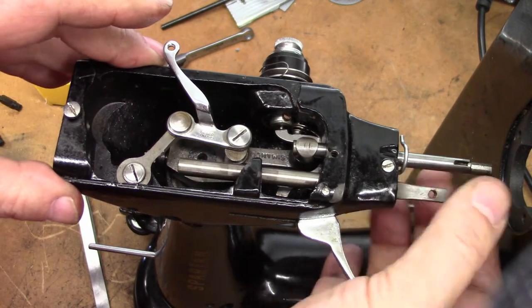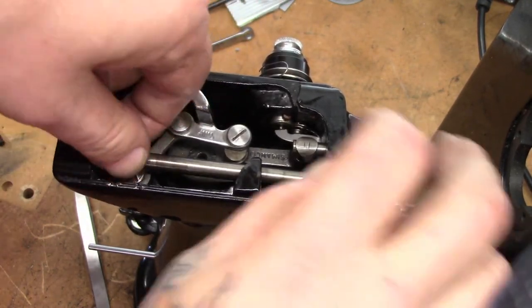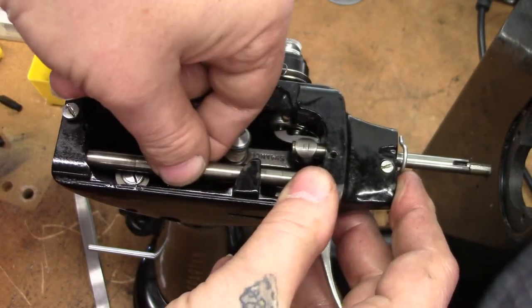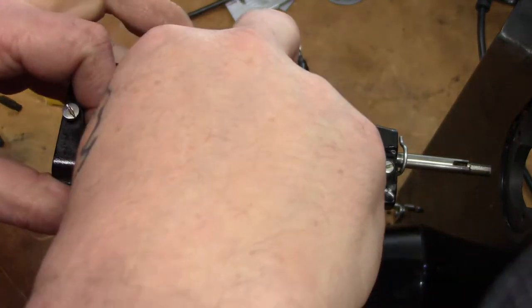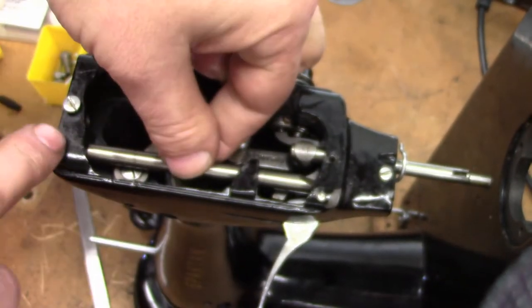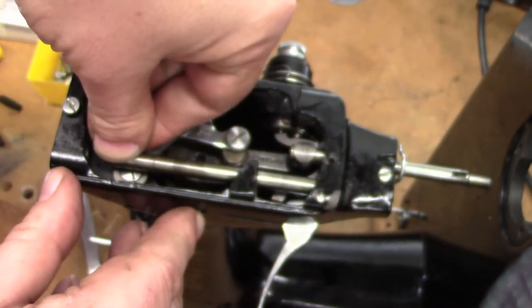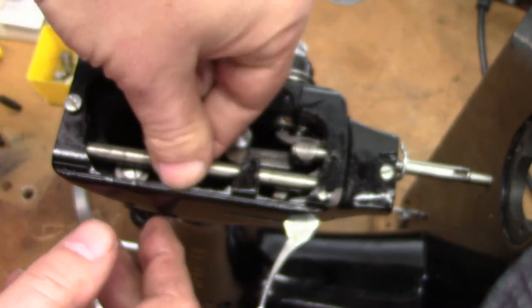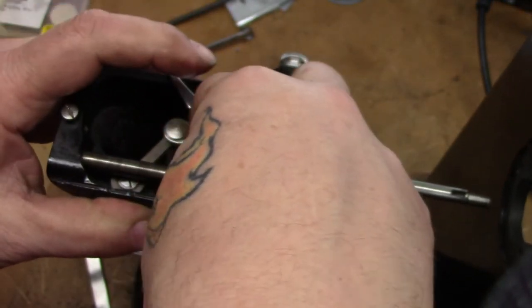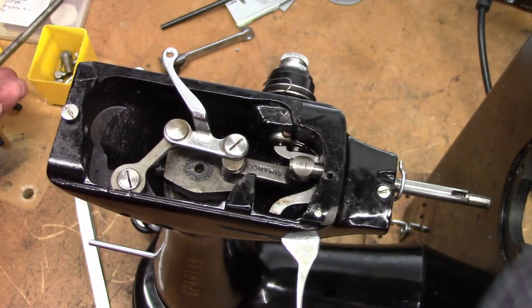Now we should be able to slide the presser bar all the way back up and get it out through the hole at the top where the adjuster goes. These bars sometimes get a little bent, so you have to screw around a little bit — turn them around. There it goes, it's sliding out now. It's all going to get polished.